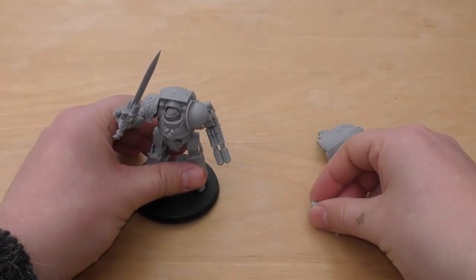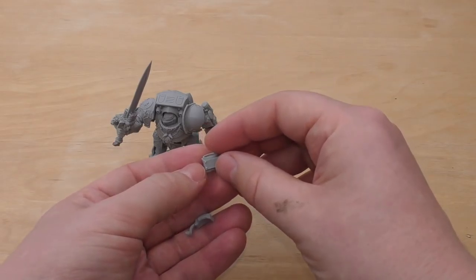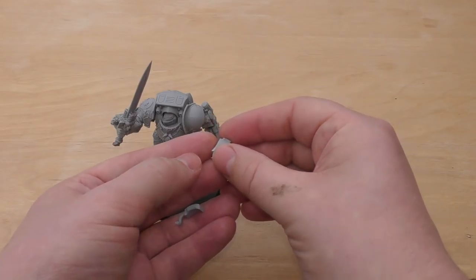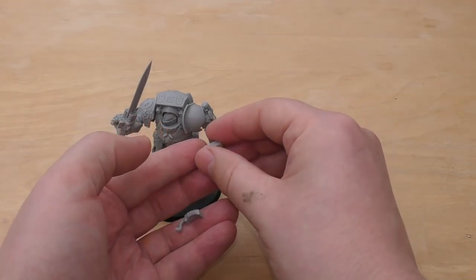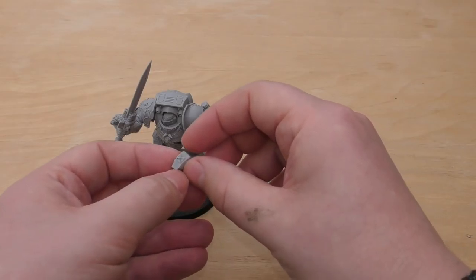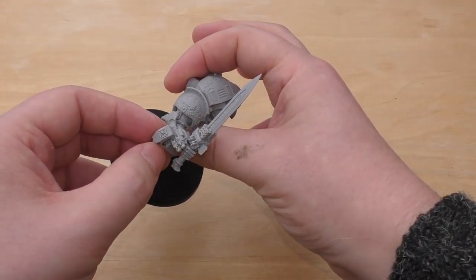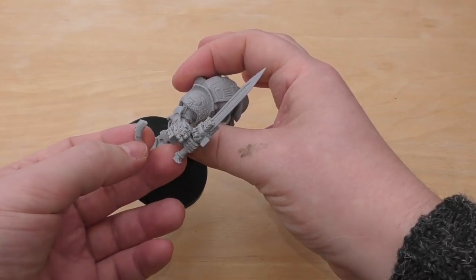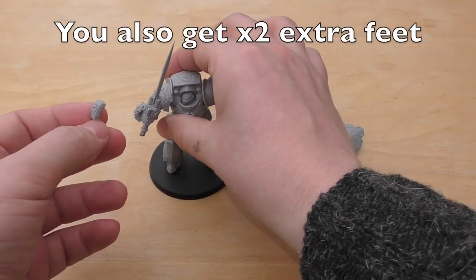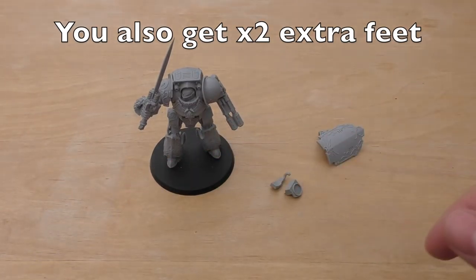The other spare parts, other than the shield, is just this part which I got with the multi-melta. That would attach as an arm for a normal Contemptor Dreadnought, and then there's the power coupling that would have gone on his right hand feeding into the sword itself. So those are the spare parts if you wanted to get one of these and the multi-melta.